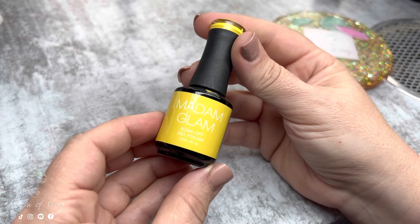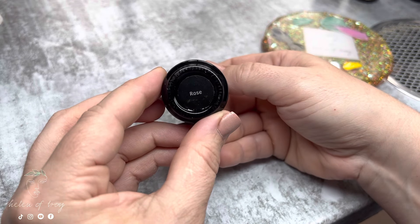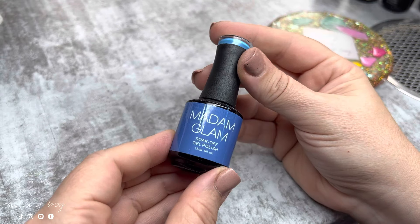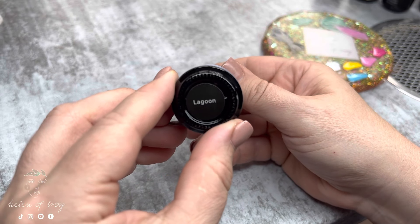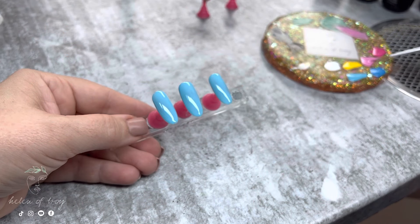For the next part I'm going to need Madam Glam's Perfect White, Halo, Rose, Rich Mumbo, Fresh Water, and Lagoon. I'm also going to use my Ugly Ducklings painter brush, and I'm going to start painting the art on the blue nails.